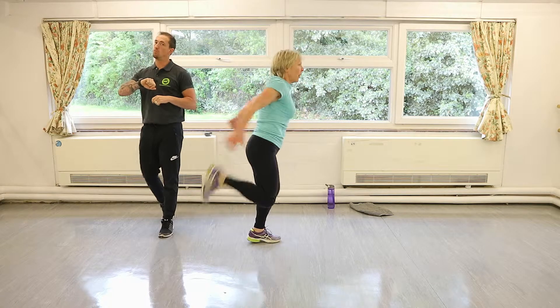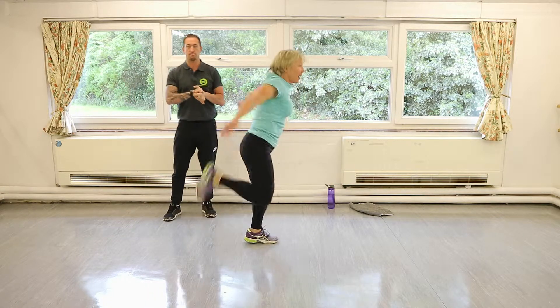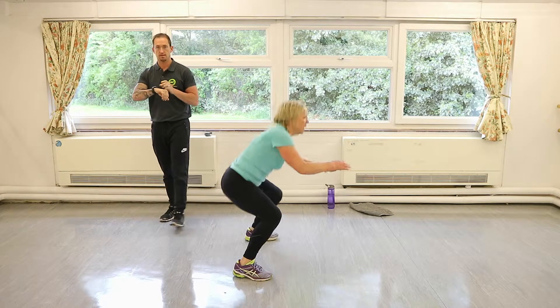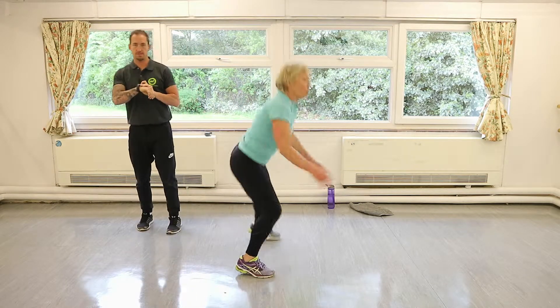It's important when you warm up, especially if you're going to go into the high impact stuff — it's really, really important that you get warm. We're trying to avoid injury.